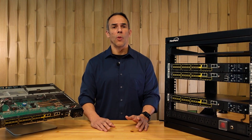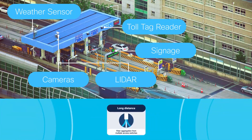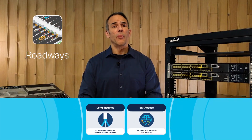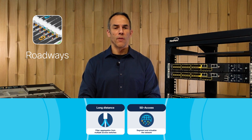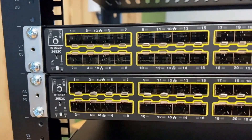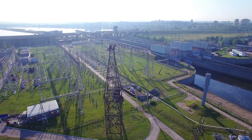Also look at roadways and toll booths, where devices are connected to access switches, which in turn are aggregated into the Cisco Catalyst IE9300 over long distances. It also ups the game on security with SD Access, creating segmentation of the network, isolating key areas and devices for enhanced data protection. As you can see, the Cisco Catalyst IE9300 meets the needs across all industries.